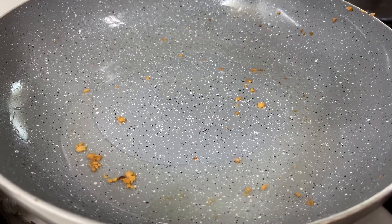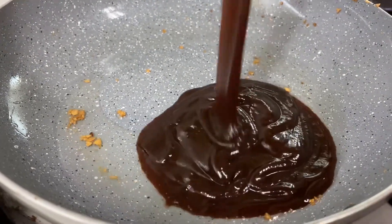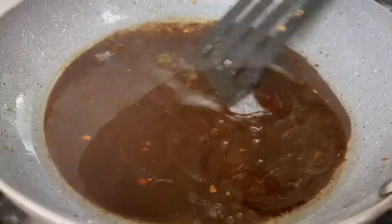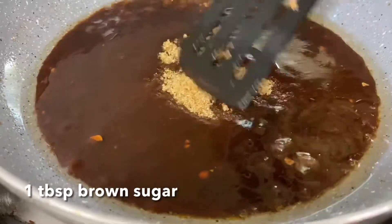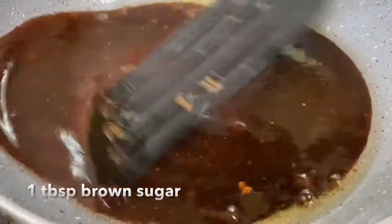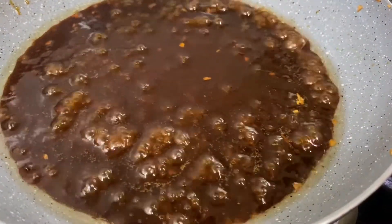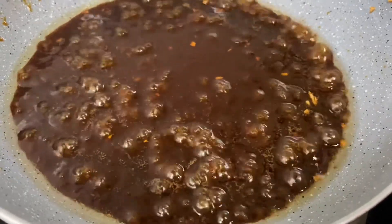Using low heat and in the same pan, add in your hoisin sauce. After heating it a little, you can now add in your brown sugar. Just make sure this is thoroughly dissolved in your sauce. Once the sauce has come to a boil, it means you're ready to spread it on top of your tofu.